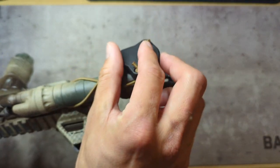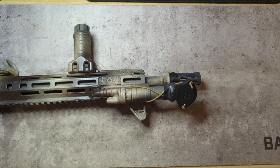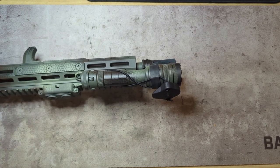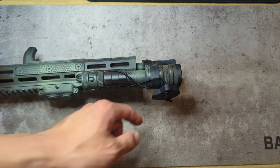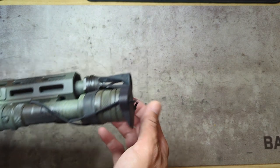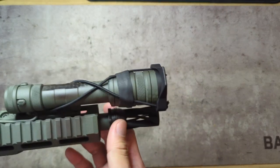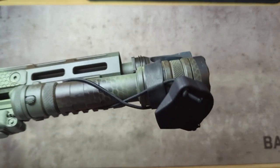Pretty simple — easy on, easy off. I did pick up several of these. I have several Modlite PLHV2s, a couple Cloud Defensive REIN 3.0s, and also a REIN 1.0 first generation. I made a mistake when ordering the one for my REIN first generation — with the first generation REIN the bezel is quite a bit larger than the 2.0 and even the 3.0. Fortunately I had ordered some scope caps, and the scope cap I ordered for the objective end of my Vortex Razor ended up working perfectly — it might even be the same product.